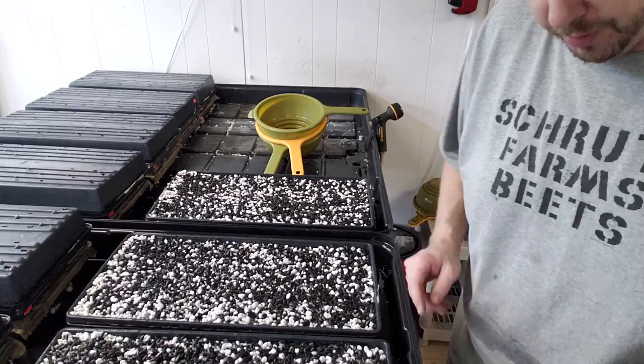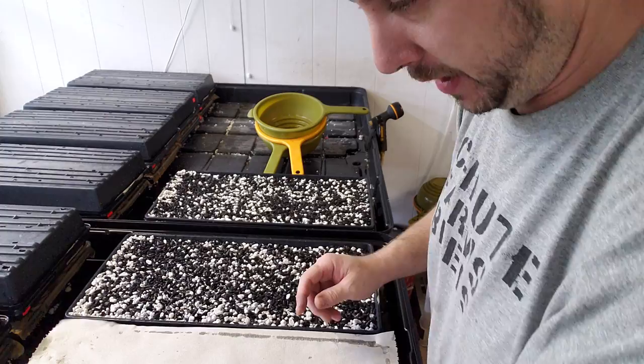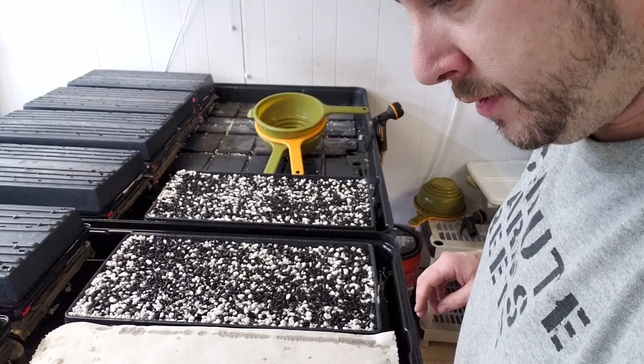Now we need paper towels. I use these brown paper towels. They're a brown paper towel that are natural — about ten inches wide. They're not a regular paper towel like you'd use in your house. Just the thin brown ones that are pretty biodegradable. That's the important part.